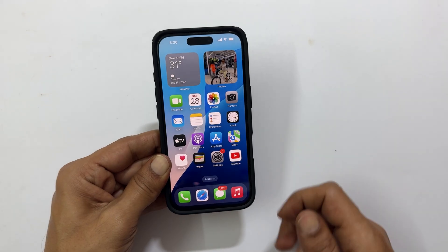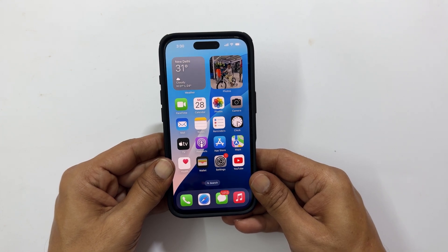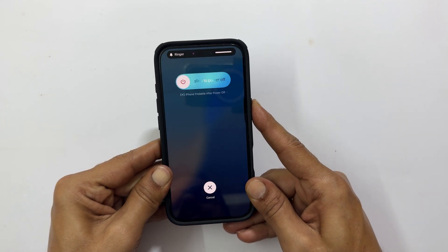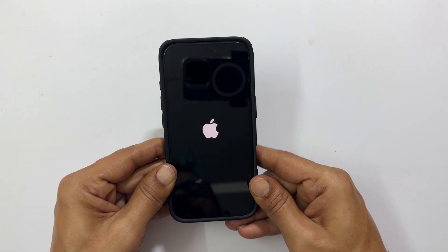Finally, let us cover how to force restart iPhone 16 if it is frozen or unresponsive. Quickly press and release the volume up button, then the volume down button. Now press and hold the power button until you see the Apple logo, ignoring the power off slider. Your iPhone will now force restart.